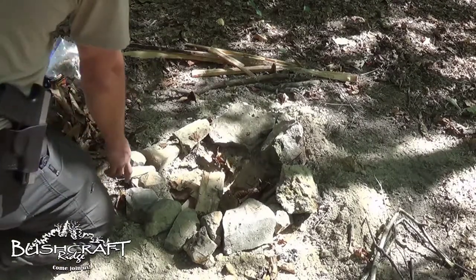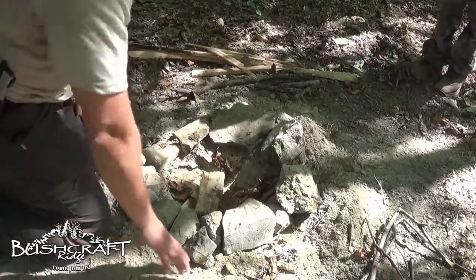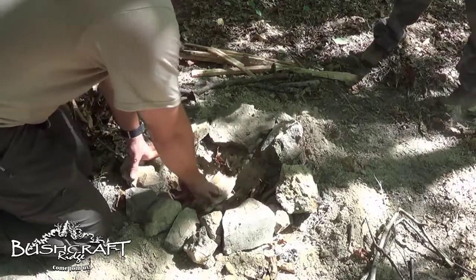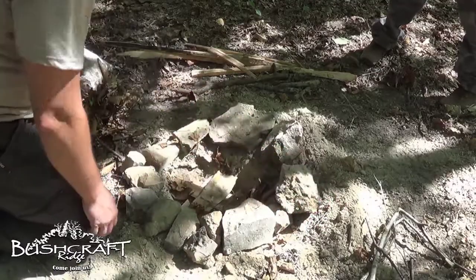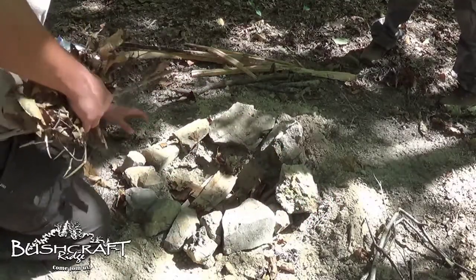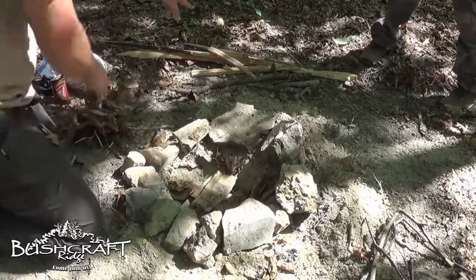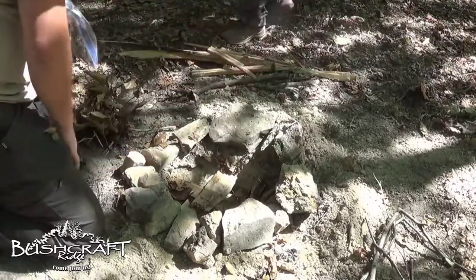We have our fire pit dug, our rocks, our area cleared away. We have our wood down here in case there's any moisture in the ground. We have a small twig bundle, a larger twig bundle, a twig bundle with some dried leaves on it, some wood over here, and then we also have our tinder bag that we always carry with us.